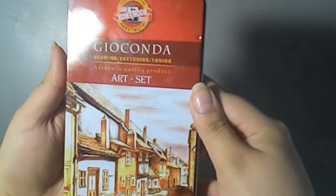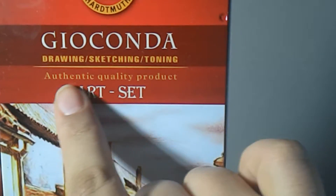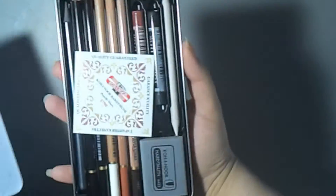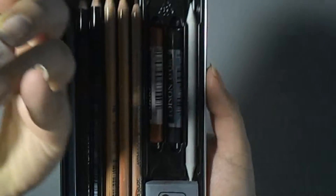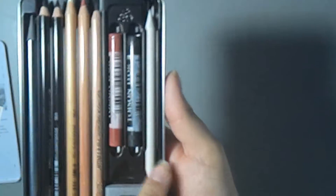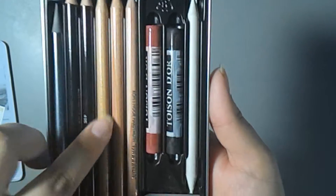The second thing I got is the Gioconda — I don't know if I say that right. It has drawing, sketching, and toning — it's an authentic quality art set, and this is kind of what you could do with it. It has really amazing art supplies in it: a blender stick, a kneaded eraser, and some chalk.